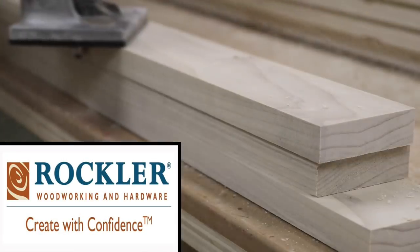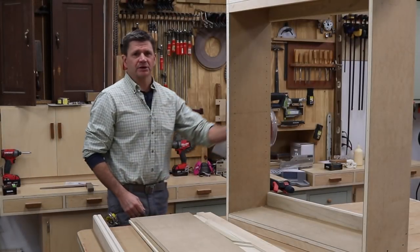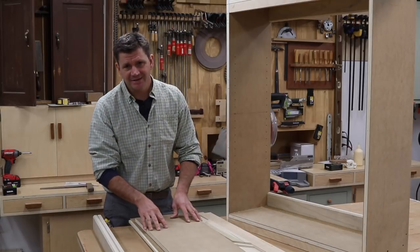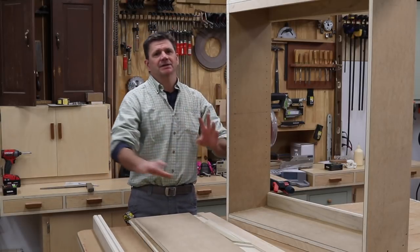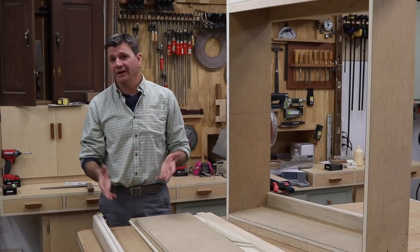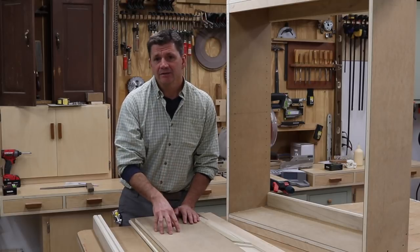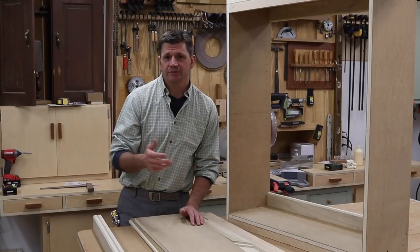Hey, what's up guys — this week I'm starting a kitchen pantry project. These are the upper cabinets; you can see I've already built one and I'm about to build the next one. This is a custom project so these exact measurements wouldn't fit your home, but I will have a drawing, a cut list, and a list of moldings on my website as a helpful guide.